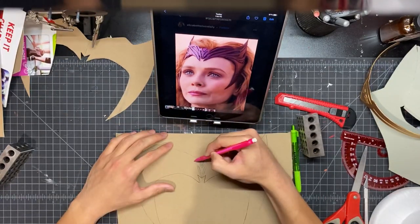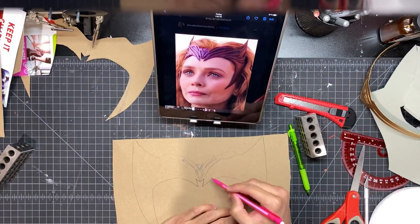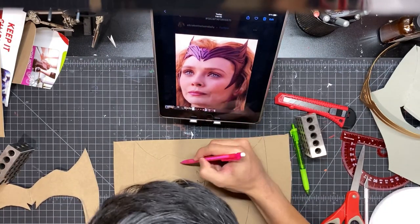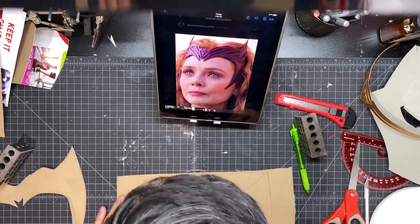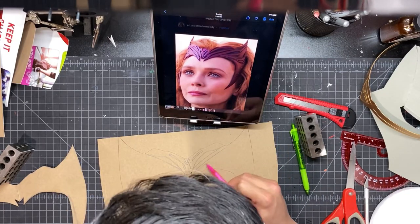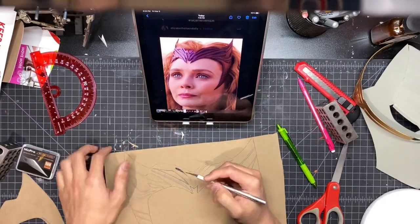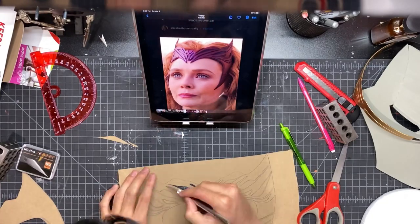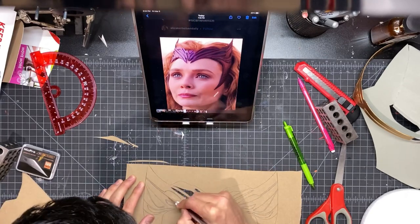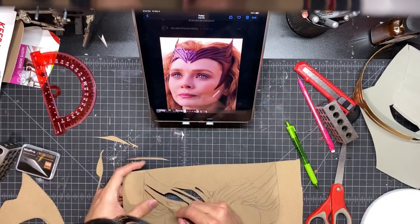I thought it'd be pretty cool to show you guys all my gray hairs, so enjoy looking at that. Here I am cutting out all those details with an exacto knife. You want to make sure you are very careful when cutting this out, and you also want to make sure you're using a very sharp knife to get nice clean cuts.